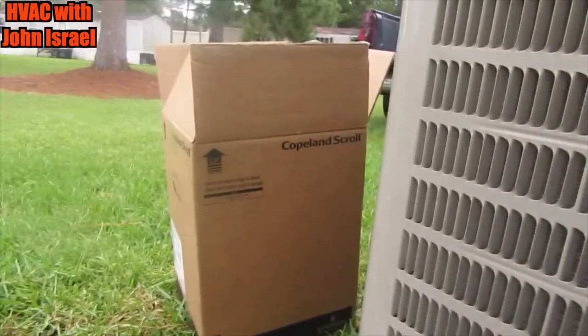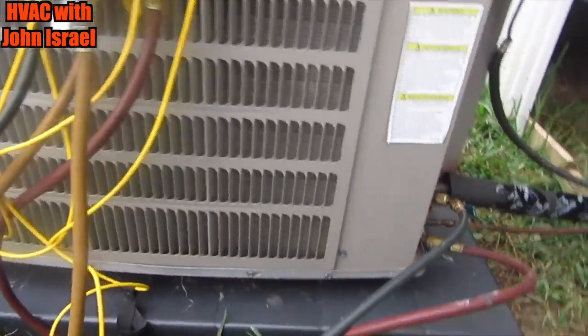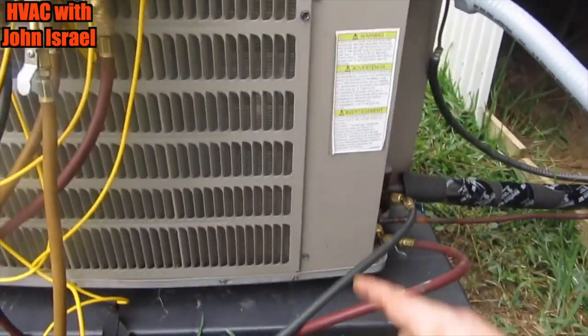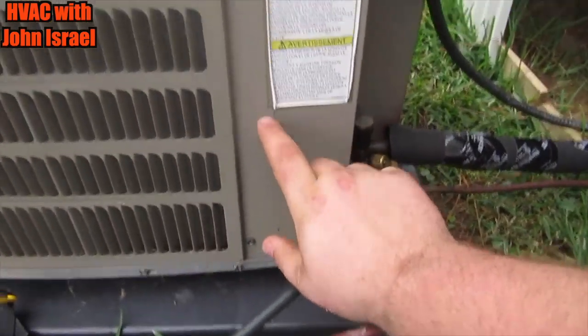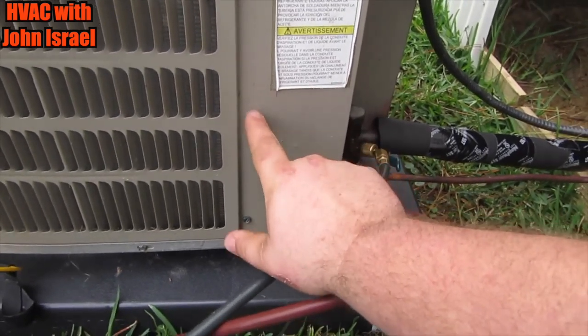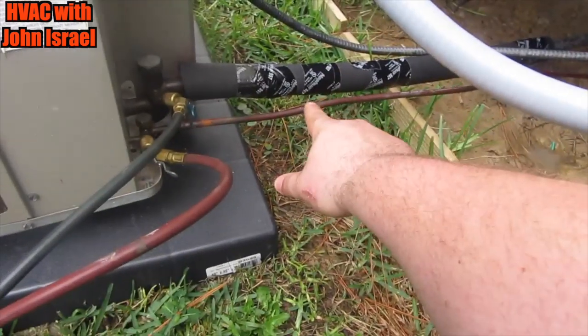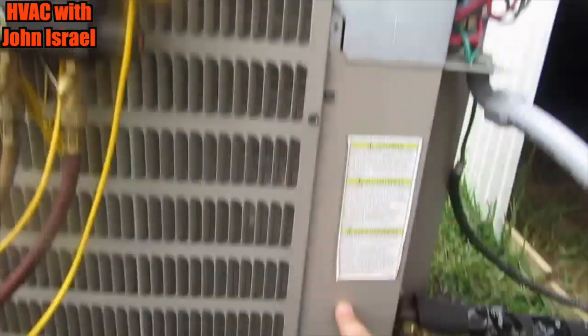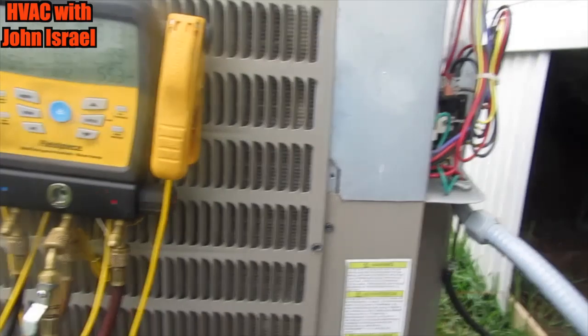So there's our new compressor. Got a new filter dryer. I'm going to take all this off, take the condenser coil off. The dryer is sitting behind here. We're going to remove the dryer and replace it with a piece of copper and put the dryer out here. And that's pretty much it — so we'll get started.